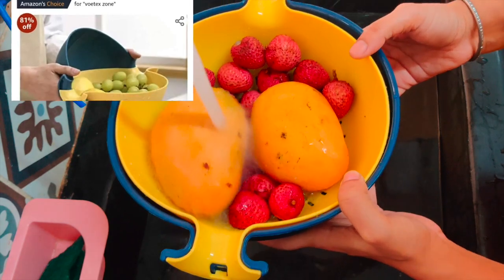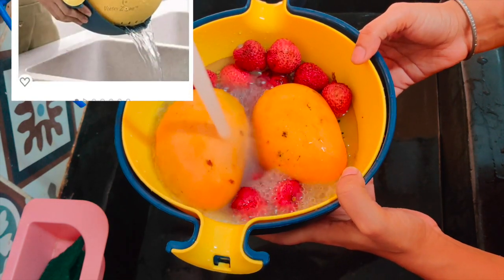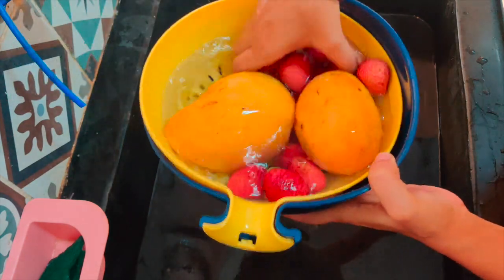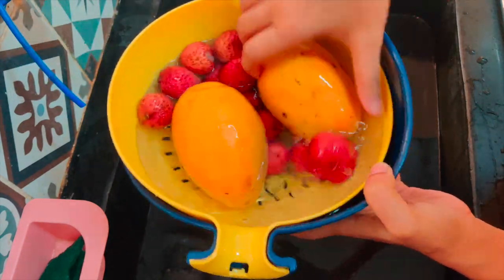Next, a beautiful fruit basket with a draining feature. The size of the basket is good and makes washing fruits and vegetables very easy.